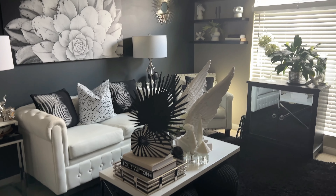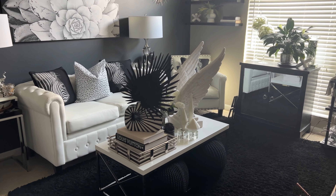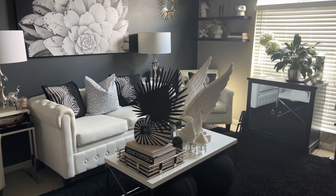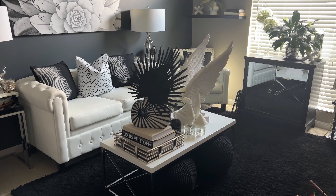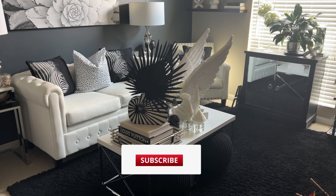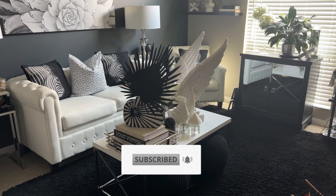Hi friends, welcome back to my channel, and welcome if you are new here. My name is Cheryl. I love decorating with style on a budget, and I love to try to make my home look a lot more expensive than it really is. If you are new here and you are into that as well, I would so appreciate it if you would hit the subscribe button, tap the notification bell, and become a member of the iStyle MyStyle family.